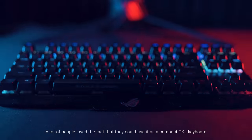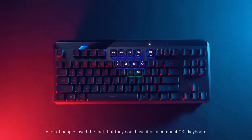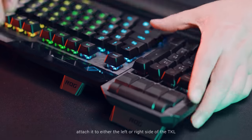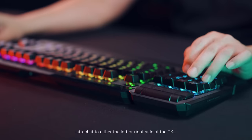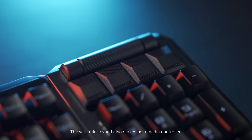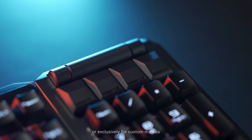A lot of people love the fact that they could use it as a compact TKL keyboard, or when you do need a keypad, attach it to either the left or right side of the TKL. The versatile keypad also serves as a media controller or exclusively for custom macros.